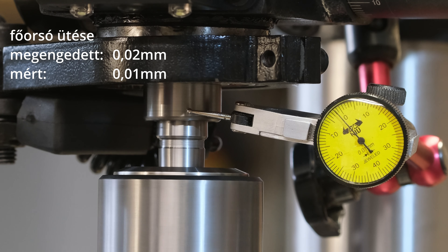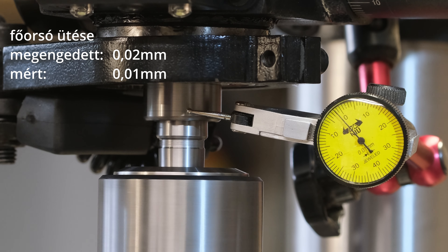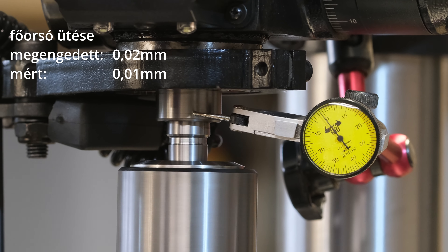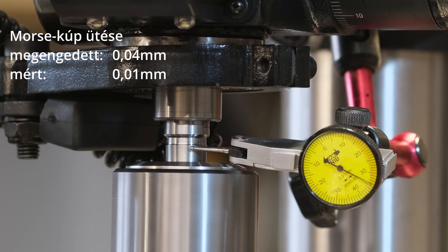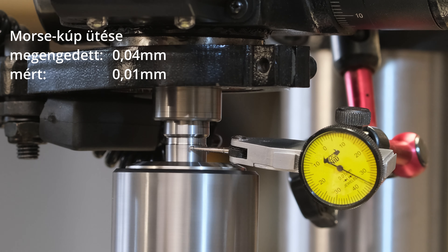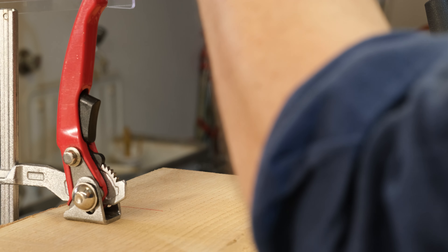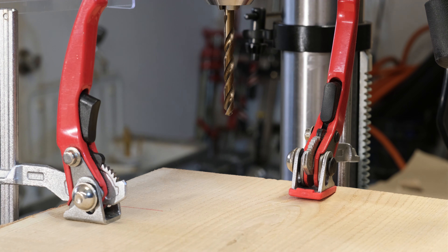A gyári specifikációban megadott értékeket bőven hozza a fúrógép pontossága. Azért azt el kell mondani, hogy egy fa asztalosiparban használt állványos fúrónál ilyen szintű pontosságra gyakorlatilag nincs szükség. A gépkönyv alapján beállított 1500-as fordulattal fogok egy kétszólos tölgy pallóba egy 30mm-es lukat fúrni.